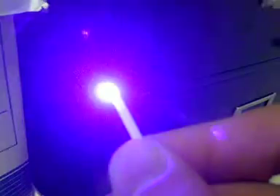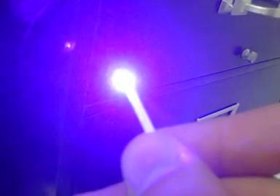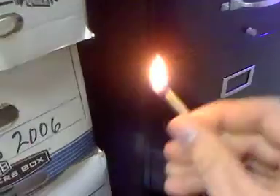It's going to be hard for me to hold the camera and find the beam. See if we can't get it to light it. Got to get it just on the right spot. There we go — and there's the laser from way down there, lit the match.